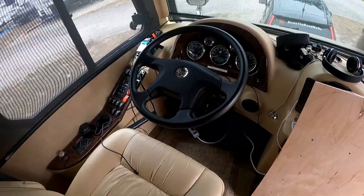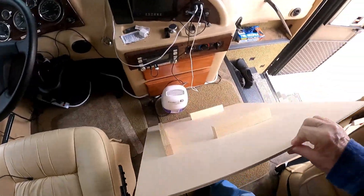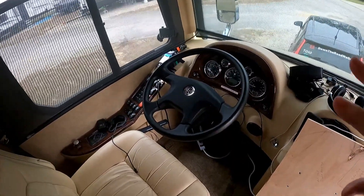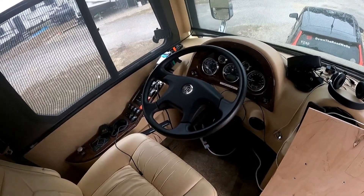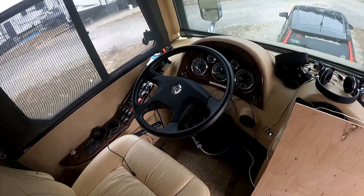So let's go look at how we did that. Here's the steering wheel, and this is going to go over the steering wheel. We'll be able to either tilt it, make it flat, make it whatever angle we want. Since we're not going anywhere for a couple months, it's not going to be in the way of anything. So let me put it on and show you what that looks like.